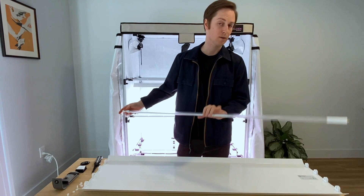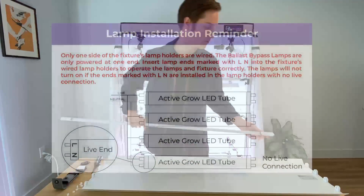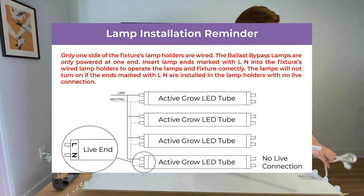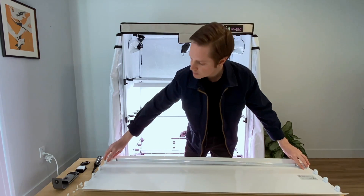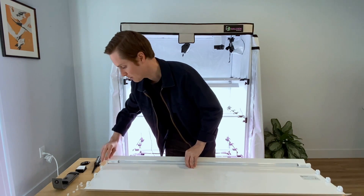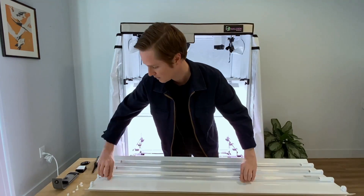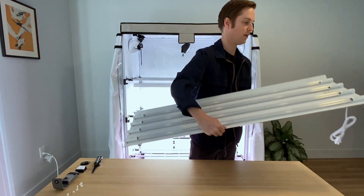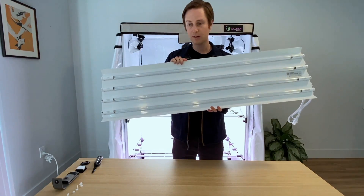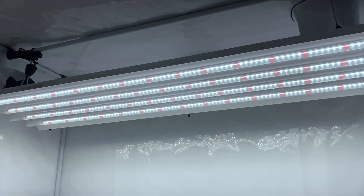Now we can put them into the fixture. The N and L ends are what we want to pay attention to — we want them to face where the power cord is coming out. It'll tell you that on the sticker as well. It's just like a regular fluorescent lamp in terms of how you install it: pop them in and then rotate so that the diodes are facing towards the plant. There we have it — four lamps installed. Very simple, just like the traditional style of installation, but with a much lighter, much thinner fixture.